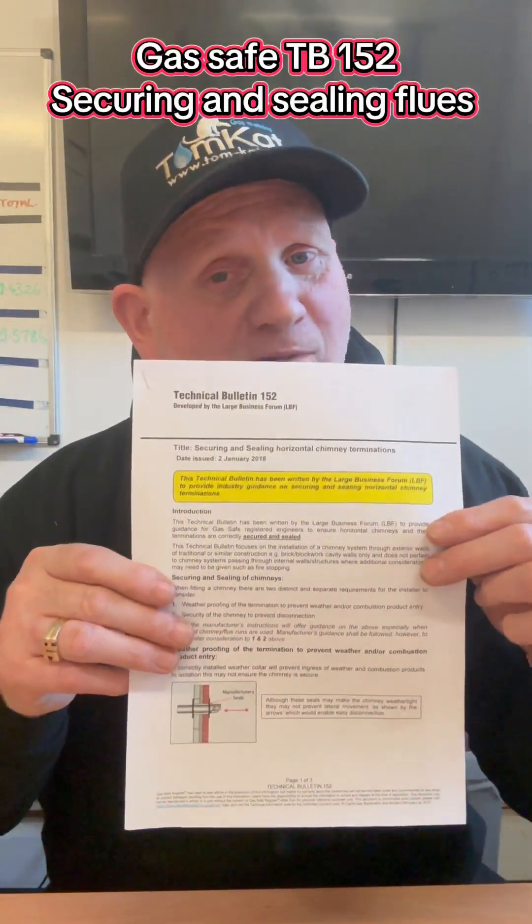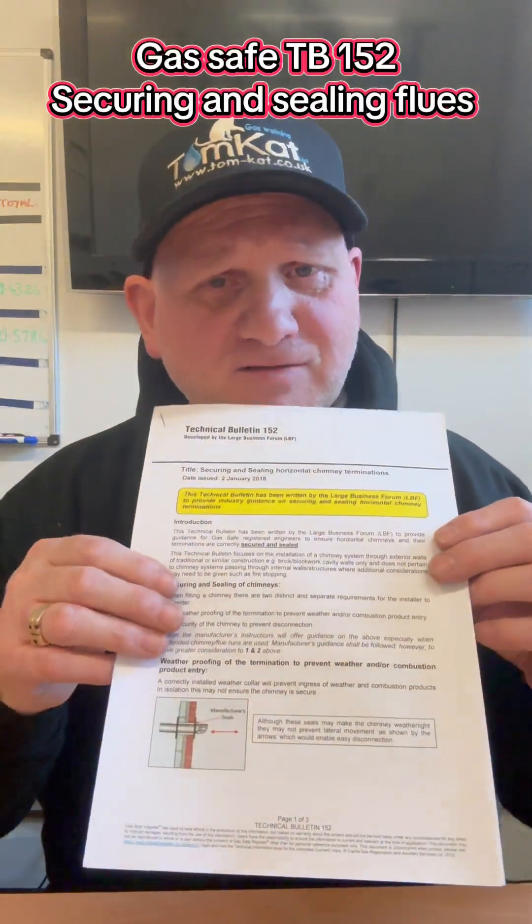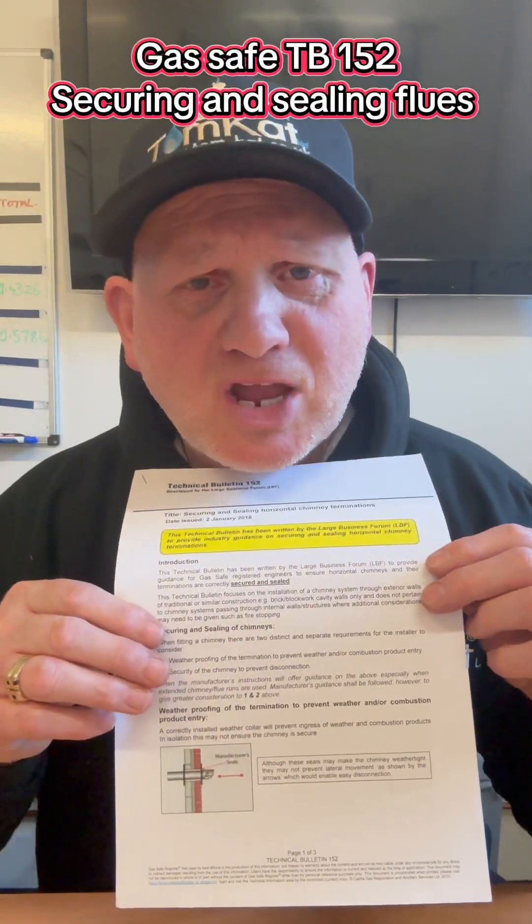Now if you are a gas engineer, you should be aware of the Gas Safe Technical Bulletin 152, which gives you all the information needed when installing flues. Please read that before making uninformed comments on other people's videos. Thank you very much.